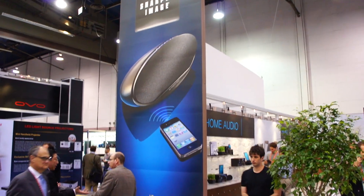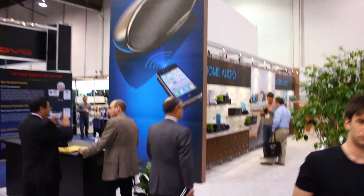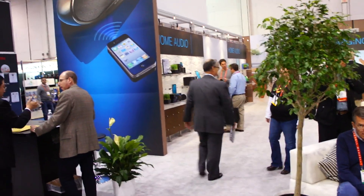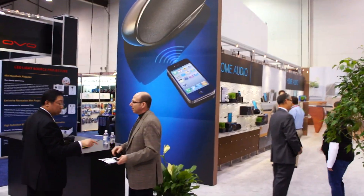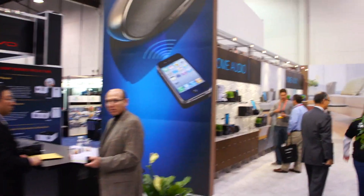What's up guys, it's Chris here with Fandroid. I am here at the Sharper Image booth at CES and we're taking a look at some of their wireless Bluetooth speakers they got going on here.